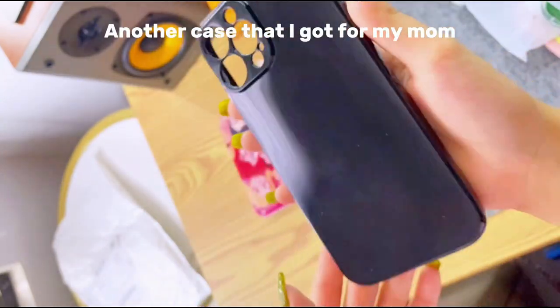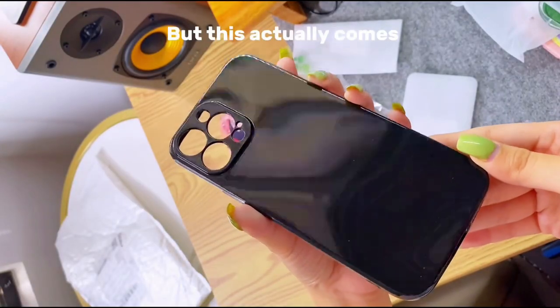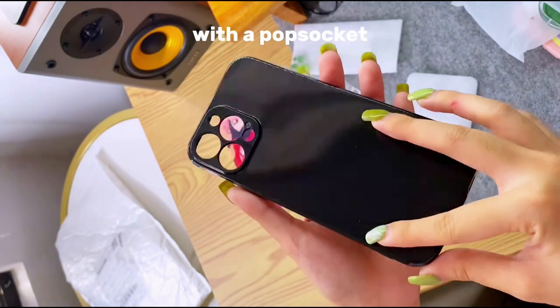Another case that I got for my mom. It looks plain, but this actually comes with a pop socket.